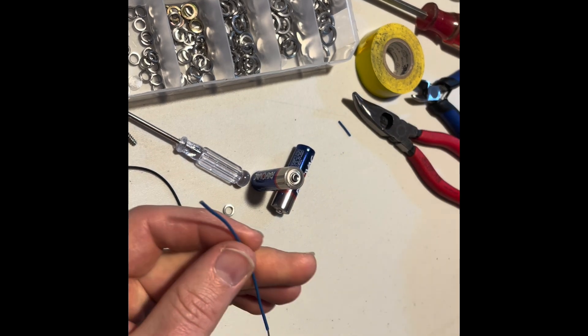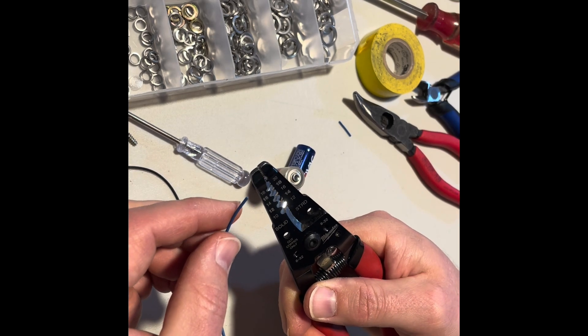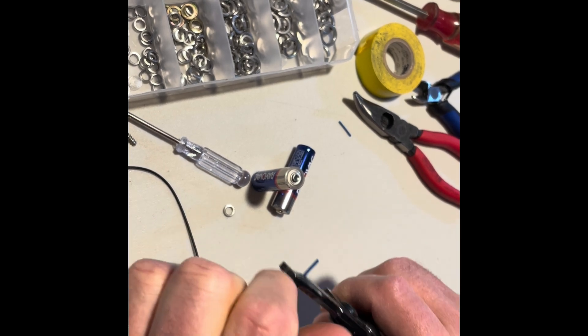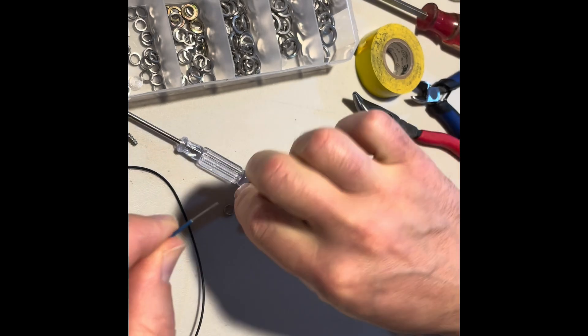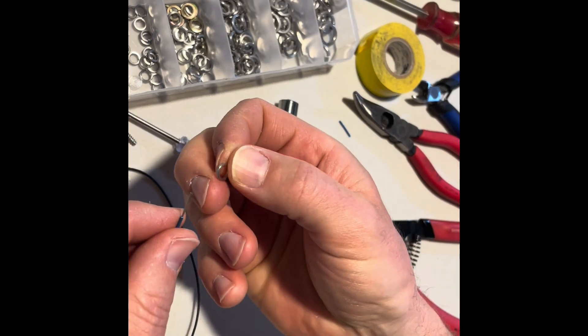I'm using this tiny wire — number 18 maybe, something like that. Like in my previous videos, I was showing that I like to use these washers, or actually split-cut washers.